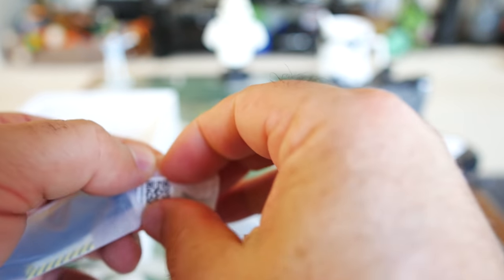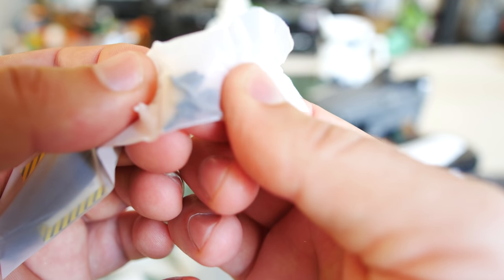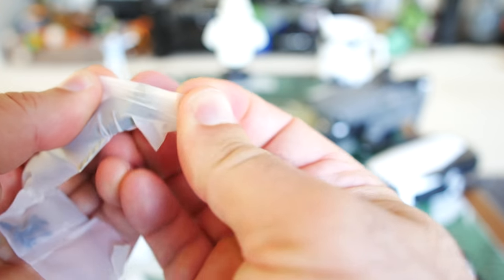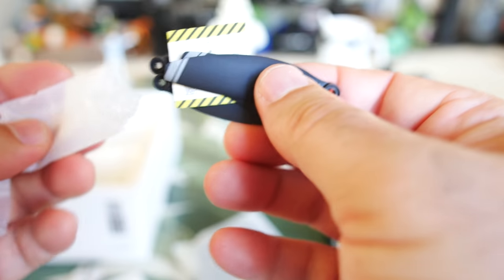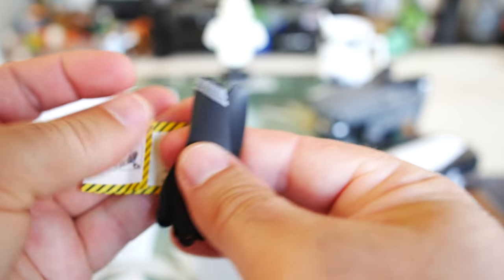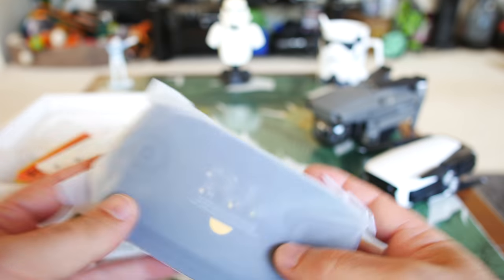Last but not least, we have replacement screws — so if you want to change your propellers and lose some screws, they give you extra ones. And here is an extra set of propellers — four propellers, so that's two sets, meaning two motors worth. It would have been nice if they gave you the whole extra set, but they're trying to save a few cents, so you'll have to go buy more.